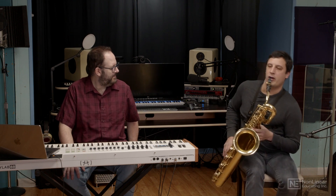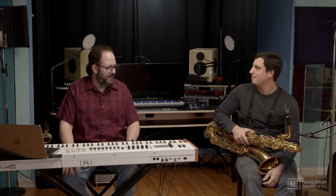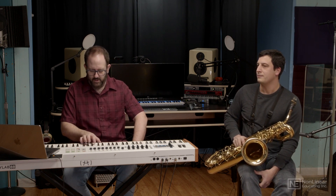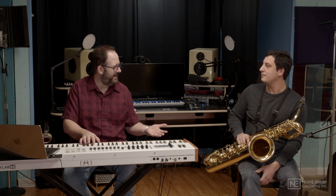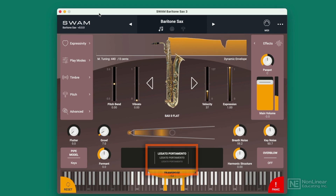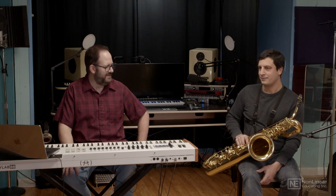A bend can only go as far as maybe a half step. SWAM handles that pretty much the same way — if I try to glissando from one note to a way higher note that you couldn't do on saxophone, I've got the option to actually play a quick chromatic scale, and I don't have to play it; it does it for me automatically. I'll play my low note, and you can hear it just jumps right up, picking it up for me automatically.